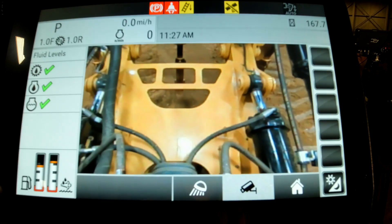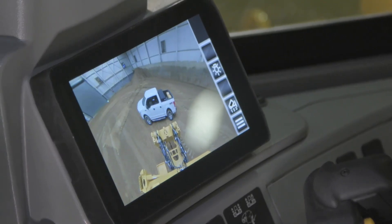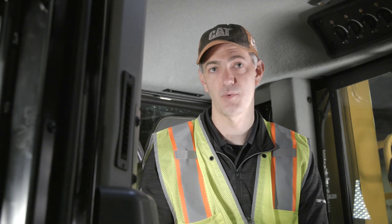Regardless of the camera option chosen, the display is always on the main display in front. For our second camera option is the dual camera option. That adds on an 8-inch touchscreen display in front of the operator's right hand, replacing the cup holder. It provides a wide area view to the rear as if you were looking through a rear view mirror. This image is always fixed to the rear.